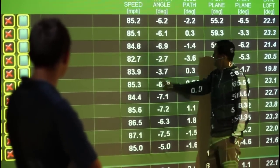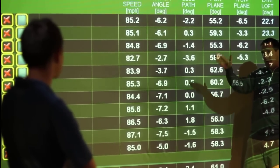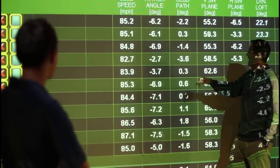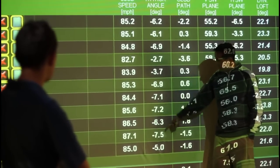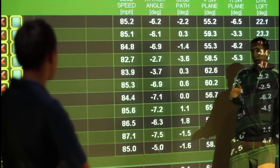Just to review: the attack angle is how steep the club is coming into the golf ball vertically. You can see all these are a negative number, which is good — that means the club is coming from up above, down into the golf ball.